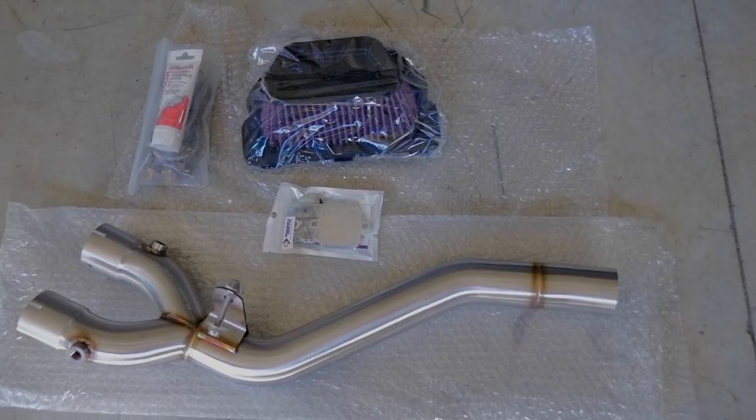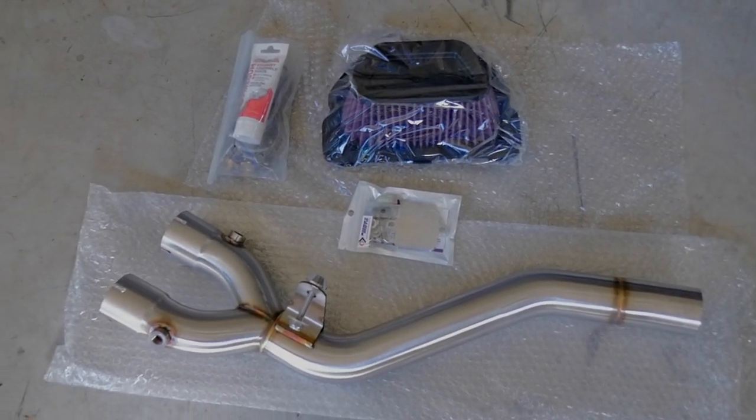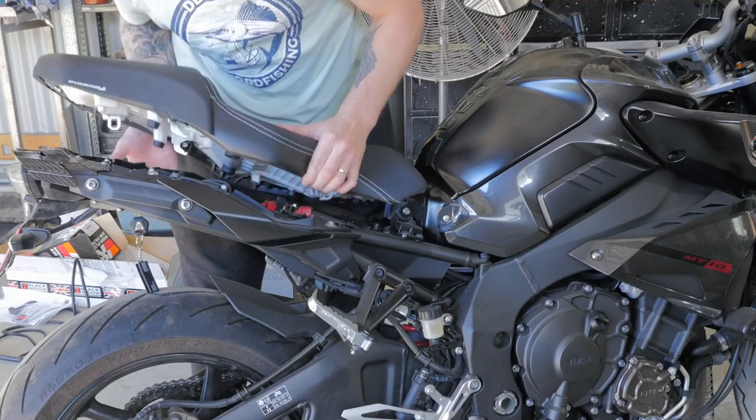On this one I'll be installing a Black Widow mid pipe, a K&N high flow air filter, and smog block off plates on my Yamaha MT-10.